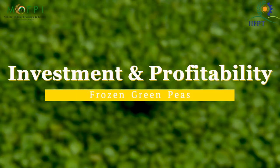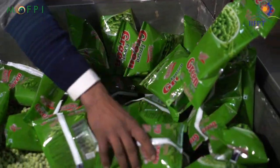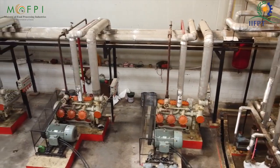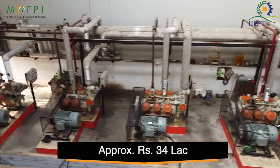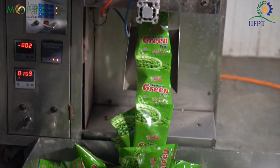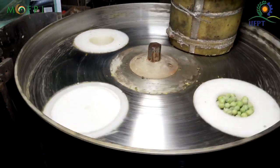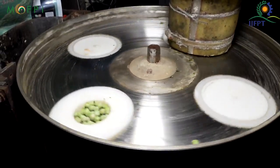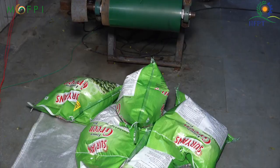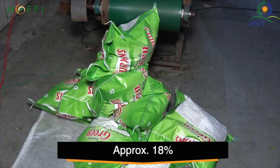Investment and profitability: The cost of machines you will need to start the frozen green pea business will be approximately 34 lakhs for a capacity of 10 MT per day, and you can start this business with a minimum investment of approximately 38 to 40 lakhs. The cost also depends on the type of your project, like fully automatic or semi-automatic plant. If the market rate of your product is approximately 100 rupees per kg, for the above mentioned production you can easily achieve a gross profit margin of 18% in off season.